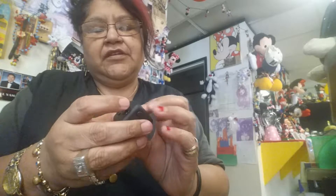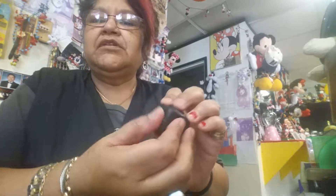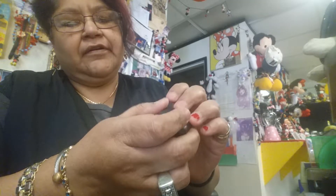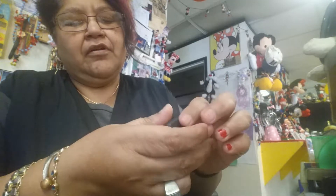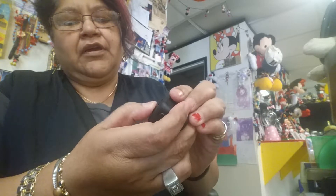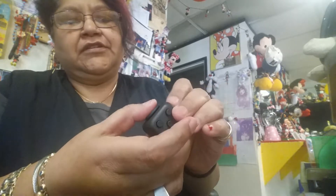Okay, so this is the fidget cube. It's got the digit things — they seem pretty good. It's got the little ball that rolls pretty good, and it clicks just like they said. Here's the joystick.